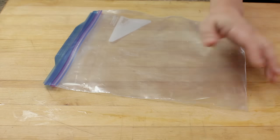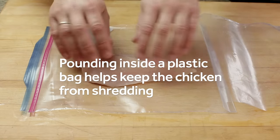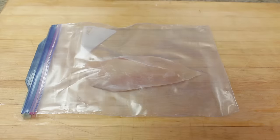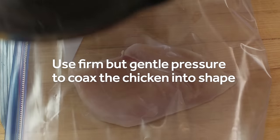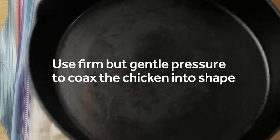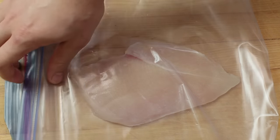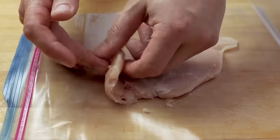Next, split open the sides of a heavy-duty zipper lock bag and open it up. Lay one chicken cutlet inside, close the bag, and gently pound it with a meat mallet or the bottom of a heavy skillet. You want to use firm but gentle pressure here — don't just wail away at it because you're going to cause it to shred. When finished, the cutlet should be an even quarter inch thick and you're ready to cook.